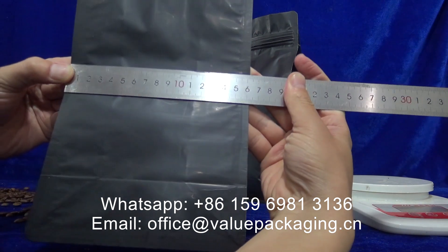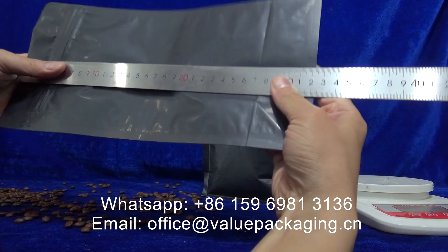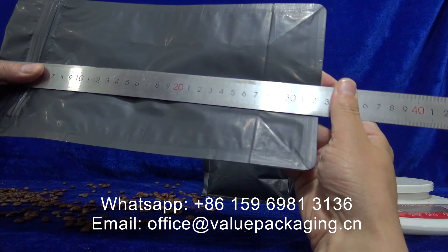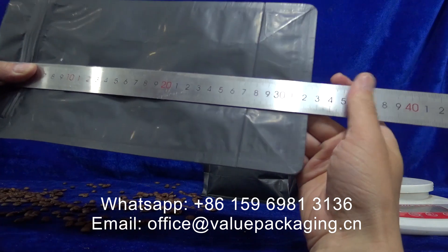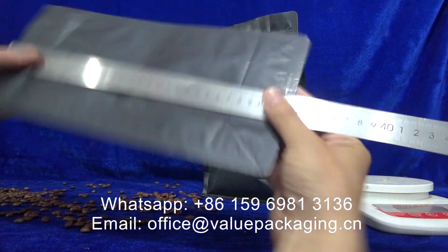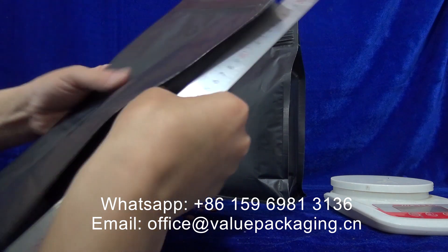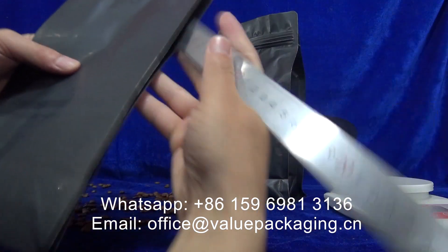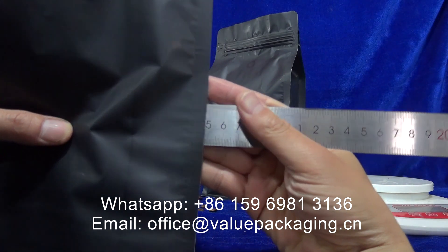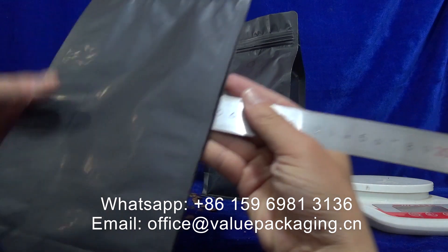Width: 160mm. Height: 325mm. Side gussets: 48mm times 2, that is 96mm.